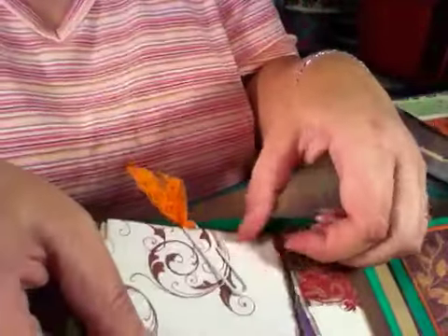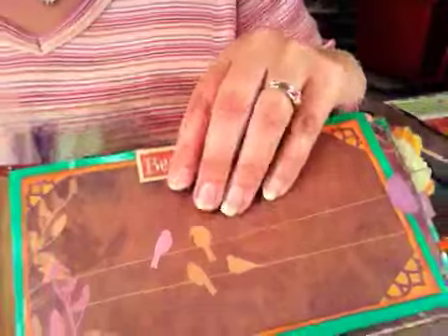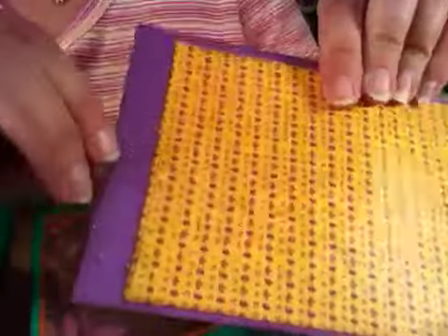I feel like it's been forever since I've done a video, and I'm getting tongue-tied like I don't know what I'm talking about — but I do! This is beautiful and you can slide a picture up under there. There's birds there. Then there is this mat — all the mats are the same except the stamping is different. This one says 'fall.'